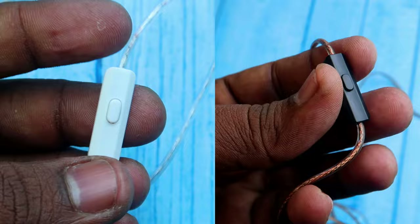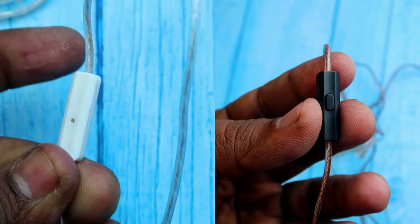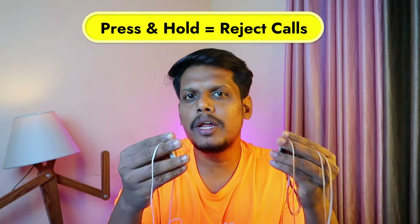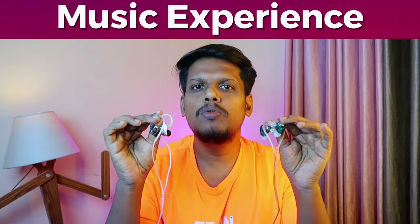For wearing comfort, the earhook support provides a snug fit that is neither too tight nor too loose — it's lightweight and very comfortable. There is a multi-function button on the control box: a single press plays or pauses, and a double press skips to the next song.